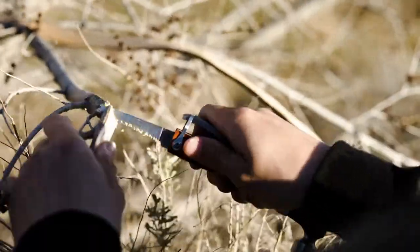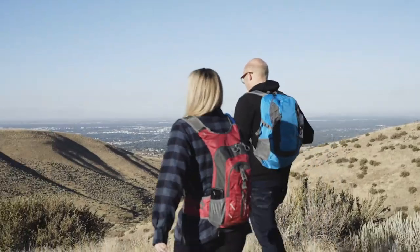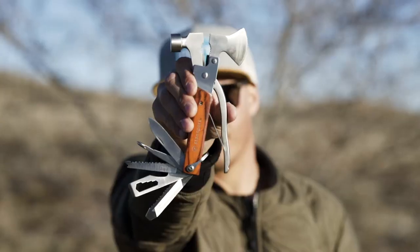This assortment of tools can't be beat and offers peace of mind that you will always be prepared. Whether camping, backpacking, or working in the backyard, the Stansport Emergency Campers Multi-Tool will get every job done.